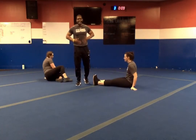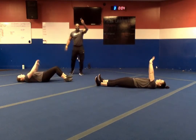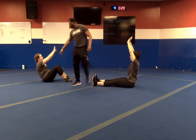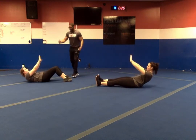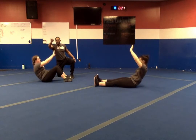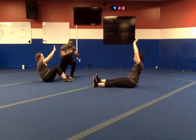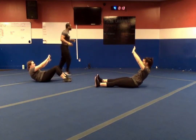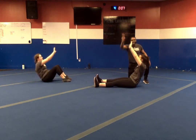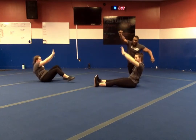Straight leg sit-up — back to that core. In four, three, two, one — let's go. Take your straight leg sit-up, or bend those knees if needed. Down for four seconds — one, two, three, four — hold for one, two — shoulders drop, back up. Halfway, ladies and gentlemen. Only ten more seconds — that's at least two more reps. Last five — finish. In three, two, one — and relax.